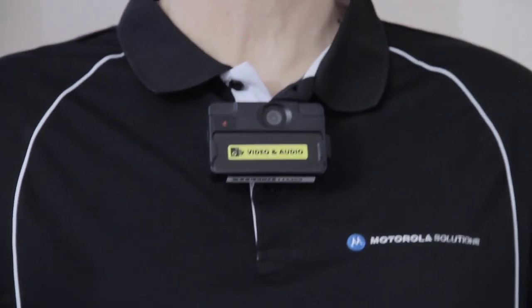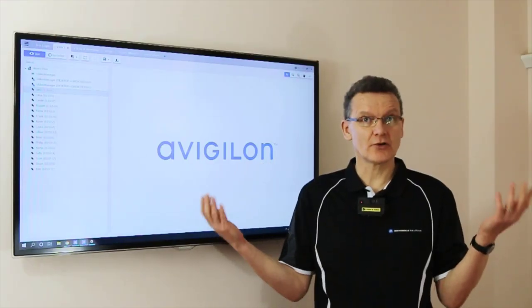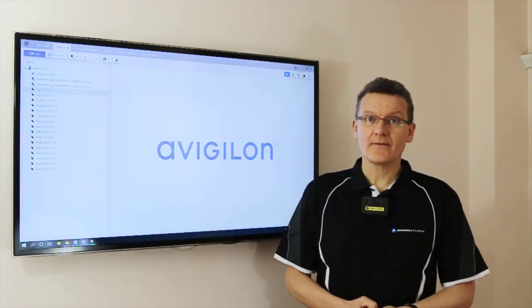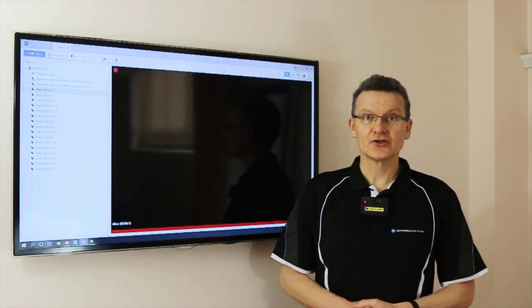At the same time, it's trying to establish a Wi-Fi connection using whatever campus or corporate Wi-Fi I have available. It will then use that Wi-Fi connection to start a live stream back to a Vigilon control center.